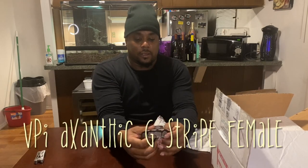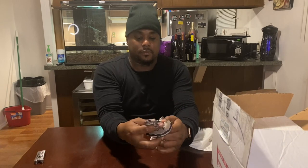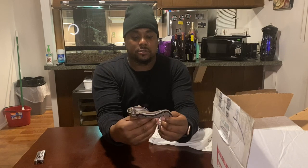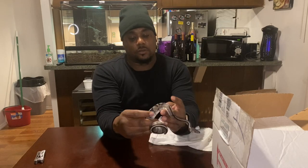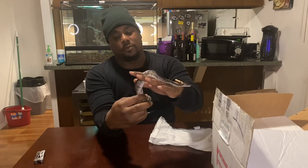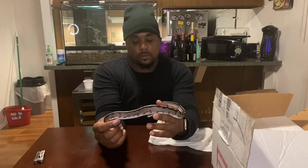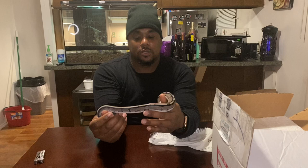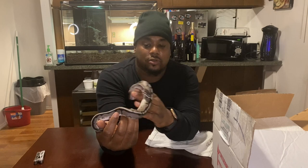Look at this gorgeous animal! What we have here is a VPI Exotic G-stripe, and she is freaking gorgeous. So docile and chill. I saw her at a show balled up, but to see her now she's even more stunning in person than I remember.